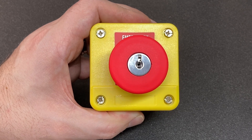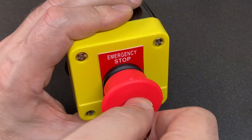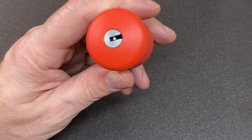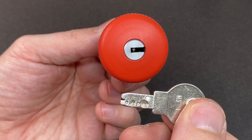Hello again, it's Lock Noob. Recently I treated myself to an emergency stop button because I really like the way it looks — and it's got a lock on it, which means we can pick it. While I was searching for that, I saw this one, and I've worked in environments with a lot of emergency stop buttons, but never one with a little dimple lock. How cute is that?